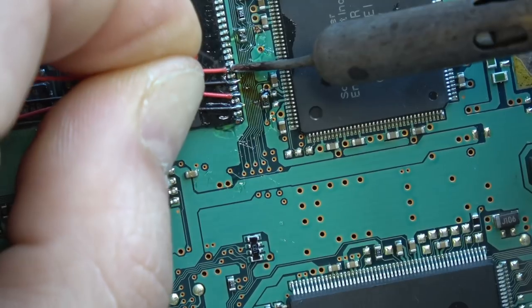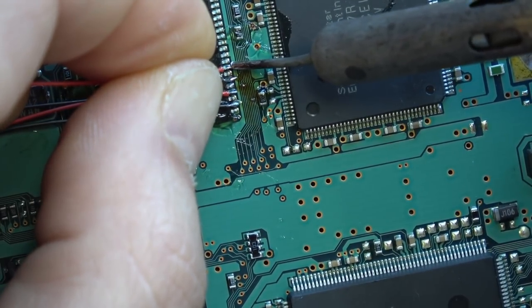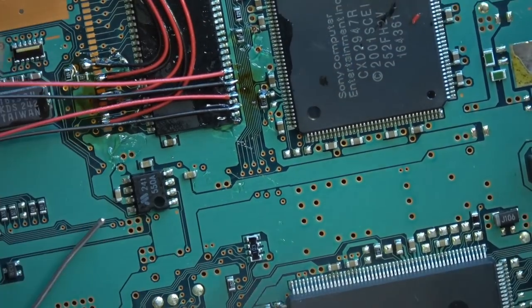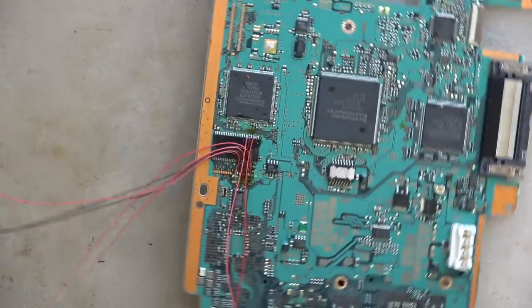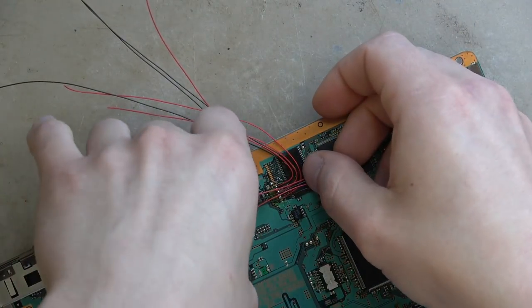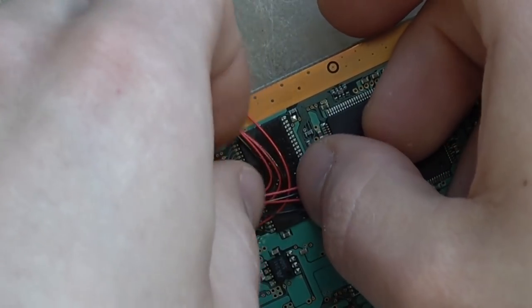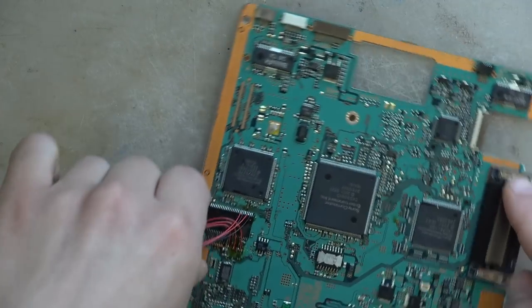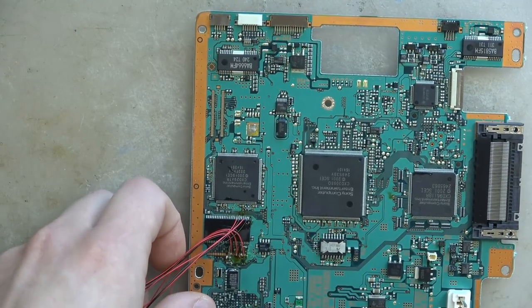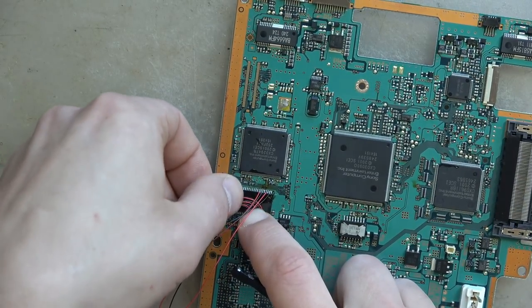What I mainly want to focus on is how to make it look cool while also soldering to very small points in small locations — it's a combo of both. You don't need to make it look cool at all; a good solder connection is all that really matters. But why not get creative and artistic with it? That's why this is my favorite mod — it's the one where you have the most creative freedom.